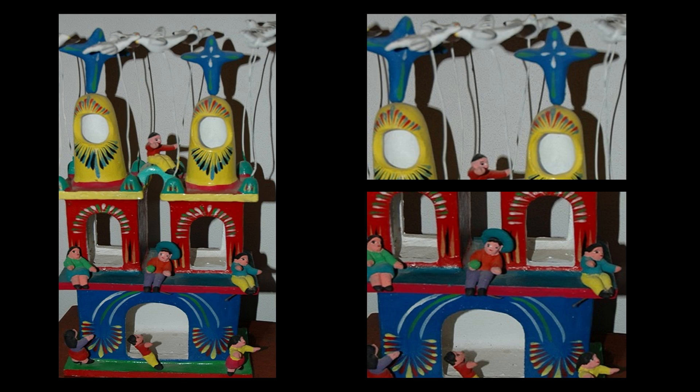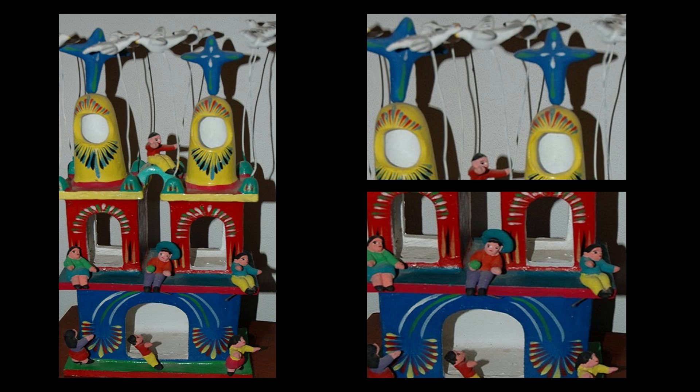Church with Doves by Gerardo Ortega is a wonderful example of Mexican folk art. Artist Gerardo Ortega is from Jalisco, Mexico, and used a technique known as barro vetos to create the colorful piece you see in the photo. Ortega is a fourth generation sculptor and was taught this technique by his father.